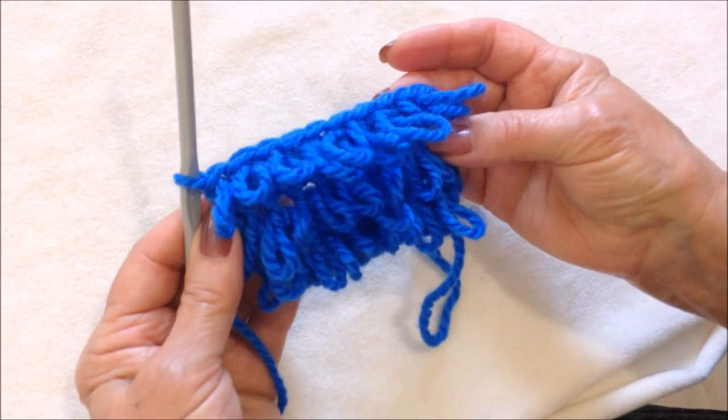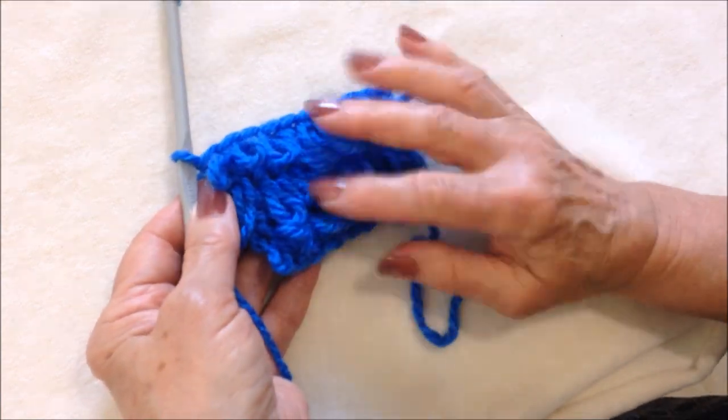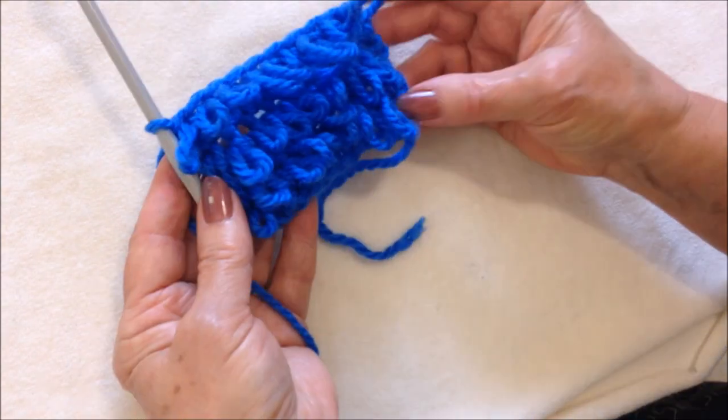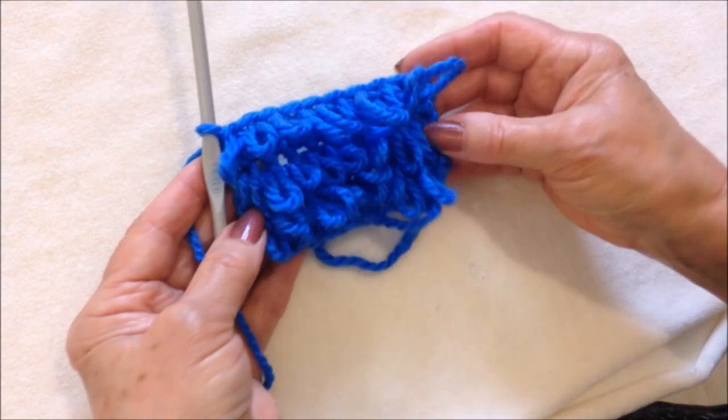And there you have three rows. This would be nice to do on the bottom of a sweater, maybe on the end of sleeves, or as a collar. There you go — I hope you enjoyed this video. Thanks for watching, bye for now!